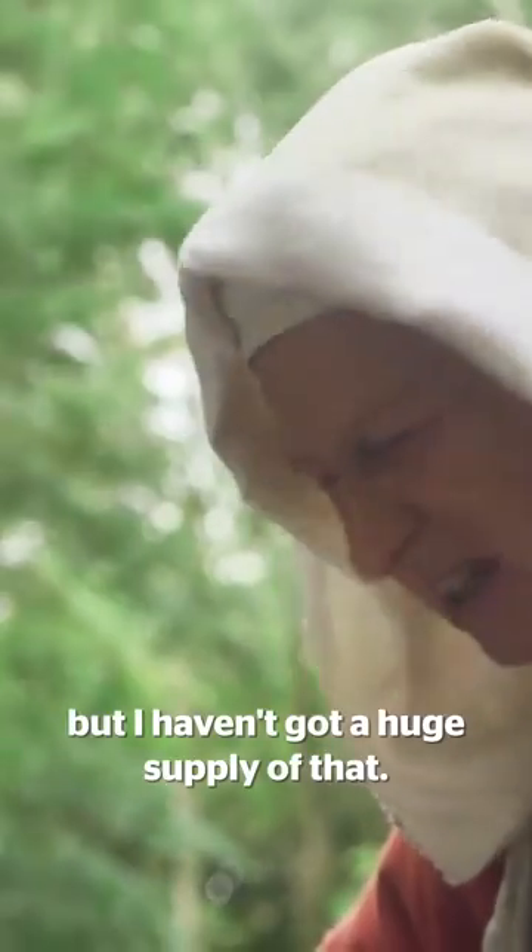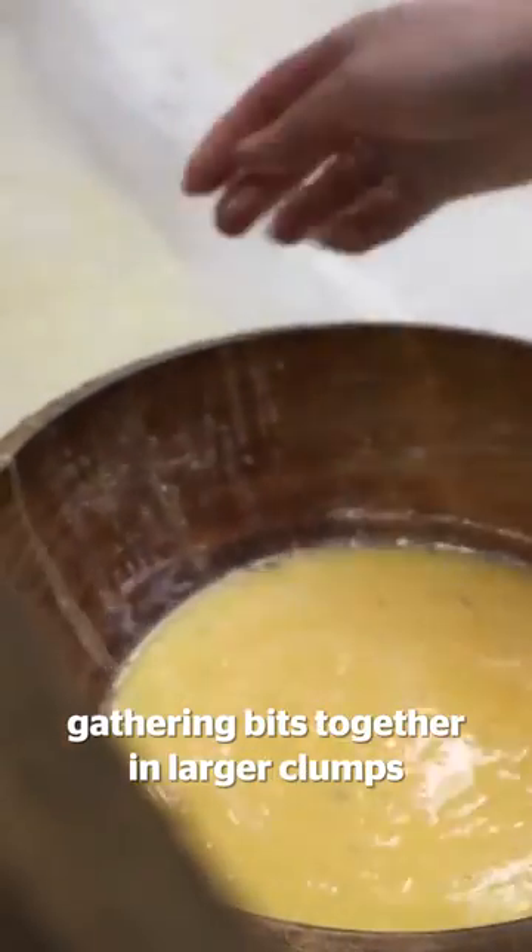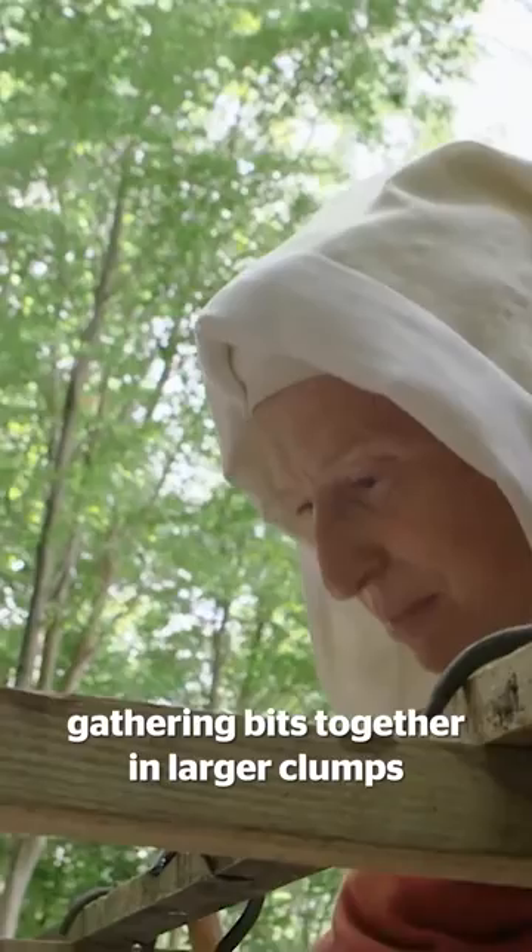The cheapest option was oxblood, but I haven't got a huge supply of that. I'm going to try with some eggs. Just give them a big stir up. It's certainly gathering bits together in larger clumps.